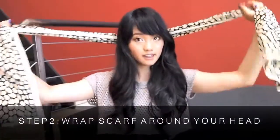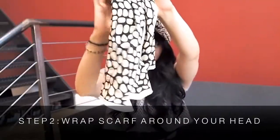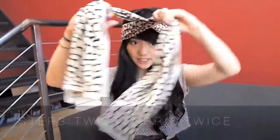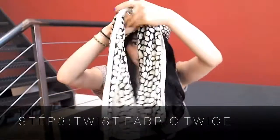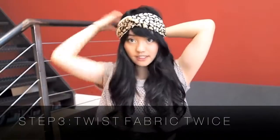You're going to want to put it around your head with both sides relatively equal, and then twist it. I like to twist it twice because I like that knot on the front. After you've twisted it twice, you're going to want to take it to the back.